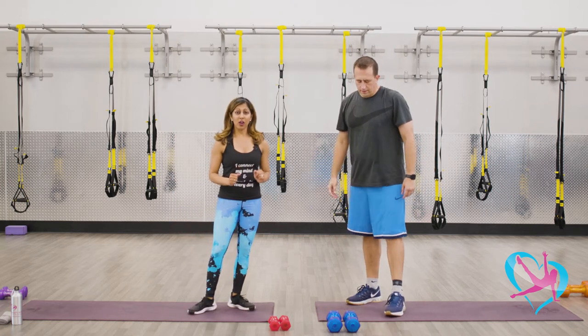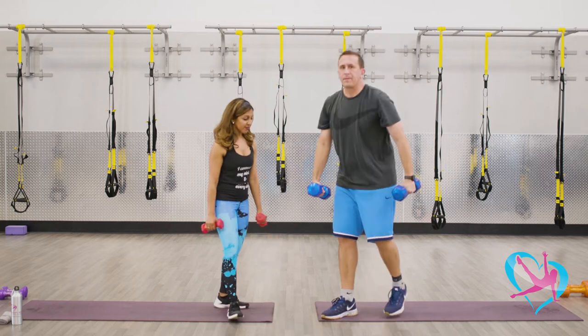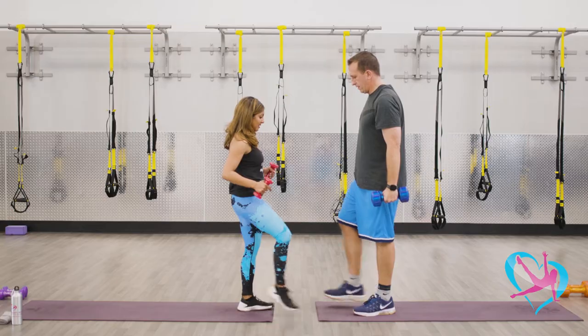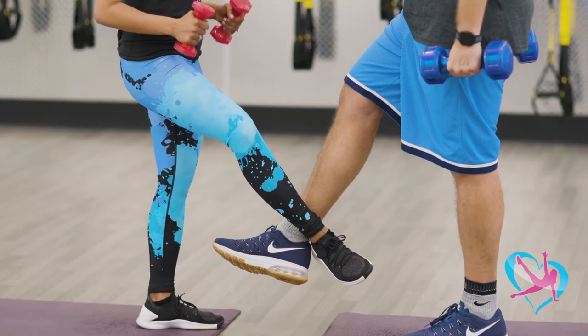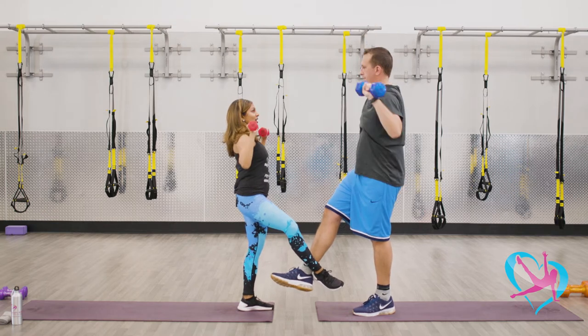Now we're gonna grab our hand weights — go lighter on the weights depending on what you normally lift. We're gonna lock ankles: I'm gonna have my right leg, Matt's gonna have his left leg. Lock ankles, bring your hands to shoulder width with the weights, and you're gonna lift and lower.